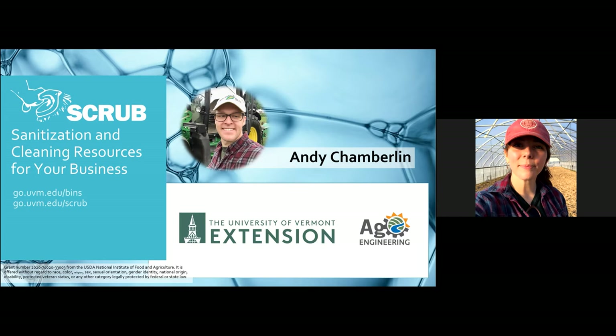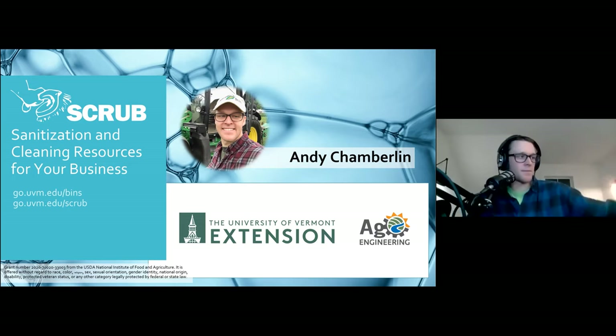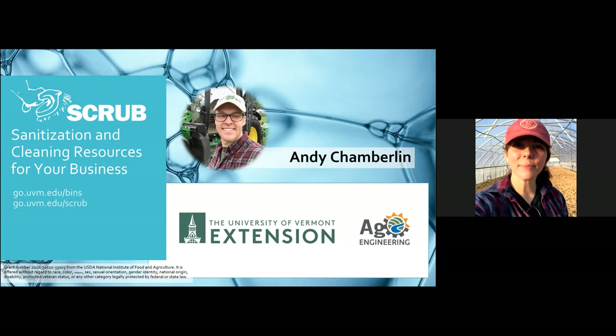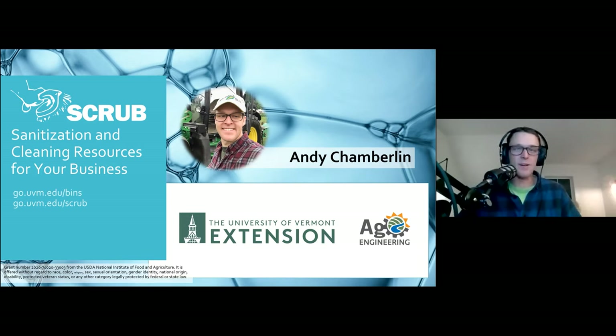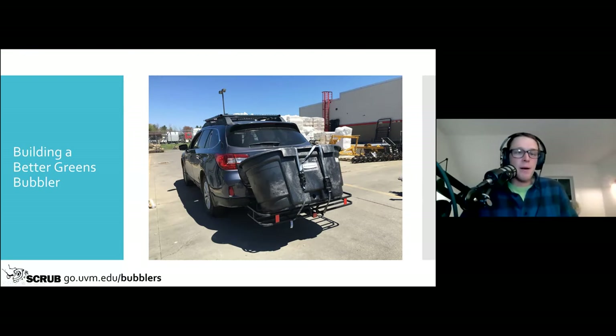We're going to move on to talk about key improvements. We have Andy Chamberlain with us from UVM Extension. Andy, I'll let you introduce yourself and a bit about the work that you and Chris do. Thanks. I'm Andy Chamberlain from UVM Extension and I've focused on ag engineering and even more specifically in the pack shed. Nice job tonight on the pack sheds we've seen so far — those are excellent examples with a lot of great tips for produce safety. Tonight I wanted to share a few things on building a greens bubbler and some upgrades to consider.